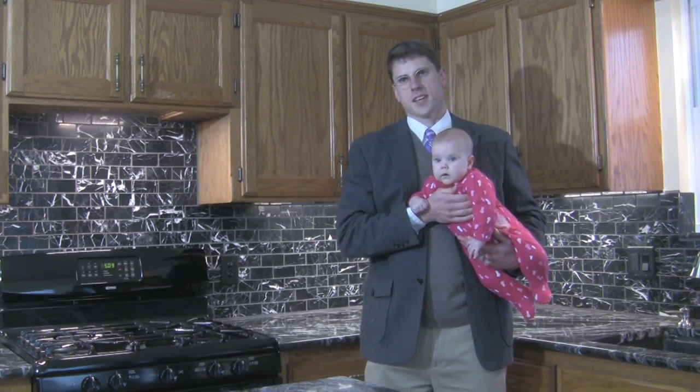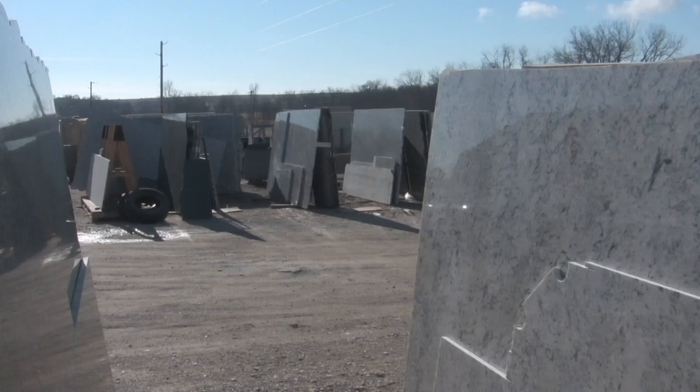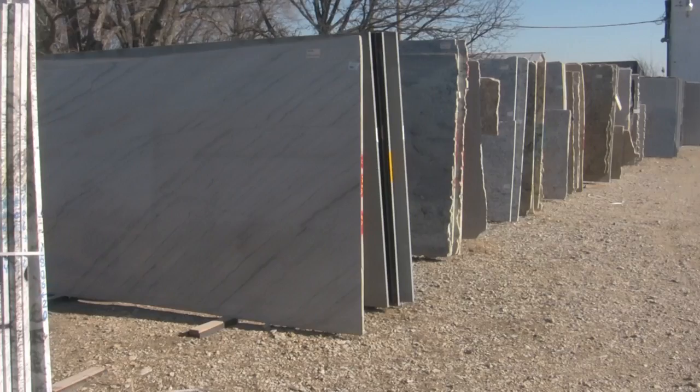When you call Sardo Countertops, after speaking with you and answering your initial questions, we set up a convenient time to meet you at our slab yard and pick out the color that will go perfectly in your home.